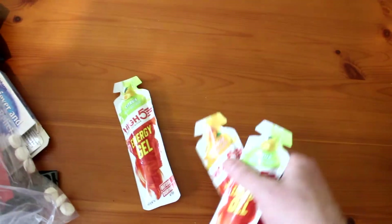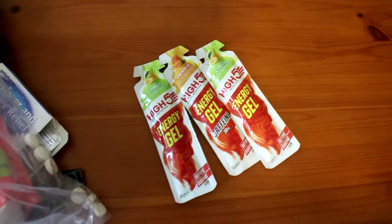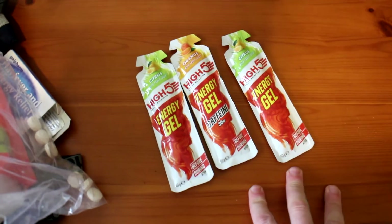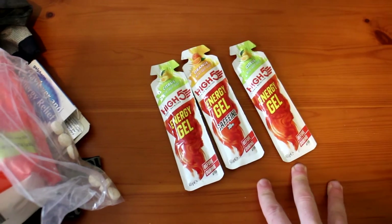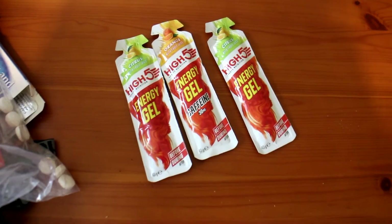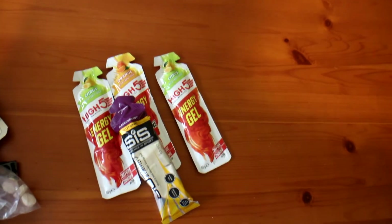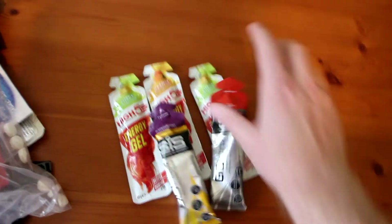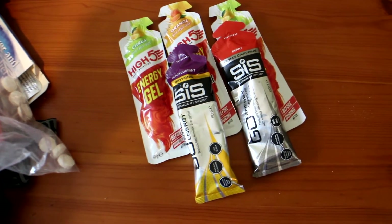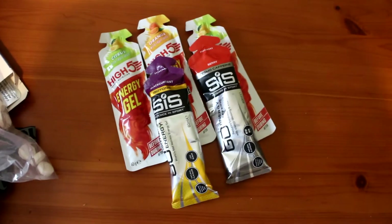Then I've got my gels — I would recommend High Five, the vegan ones. They're nicer than other brands; some have got caffeine in, some haven't, some have got water in so they're a bit more juicy which is actually a bit of a nicer flavour. But these are the ones I have to hand. I'm also taking some spare SIS ones if I need them — I got them from Manchester Marathon. I don't really like this brand, but they're just backups; I might give them to someone on the race if they need a gel or a pick-me-up.